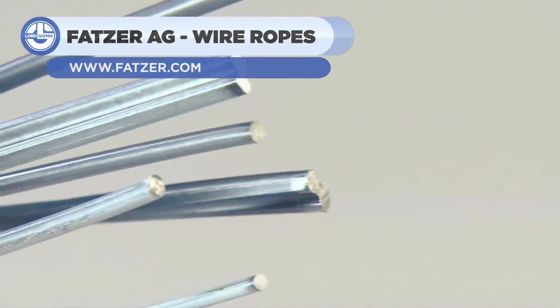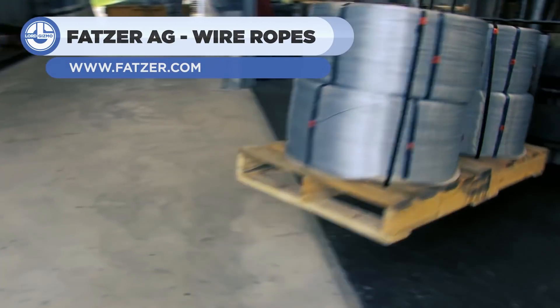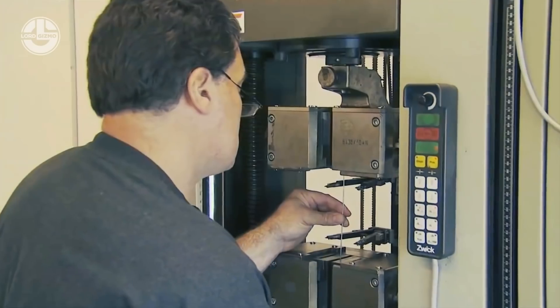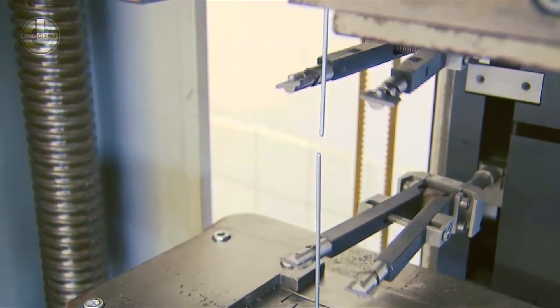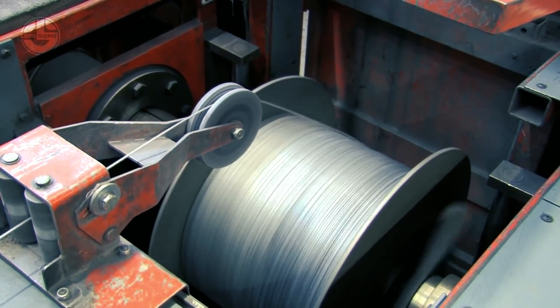Wire rope production is similar to thread production. It all begins with a single steel wire. The properties of several wires are examined in order to produce a wire rope with the necessary strength, flexibility, and durability. The steel wires are then wound onto a reel.